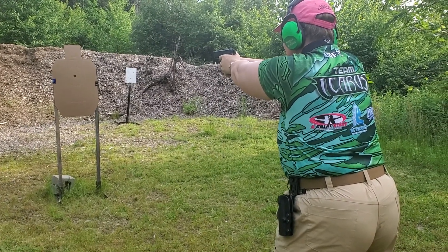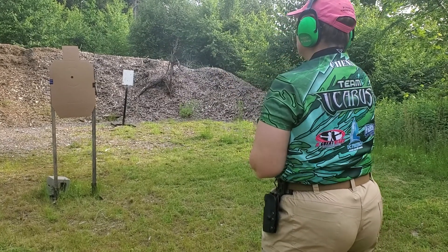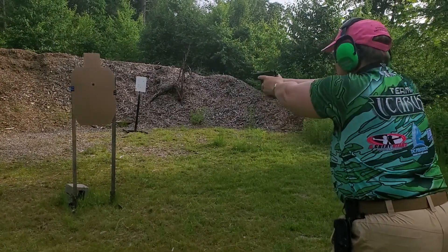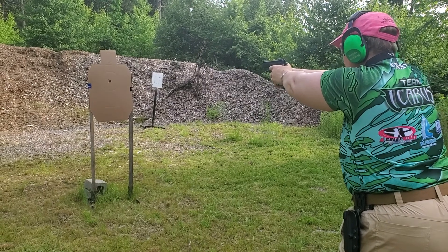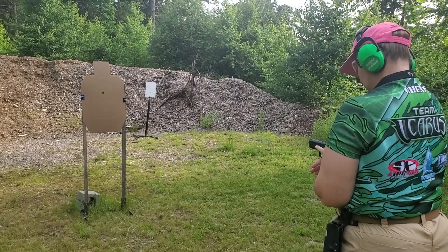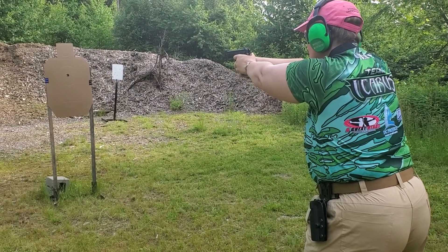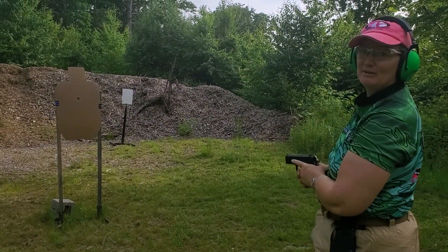Let's see how a six o'clock hold goes. Still a little bit off — but closer... closer... closer. Alright, now I've got consistency going for sure.